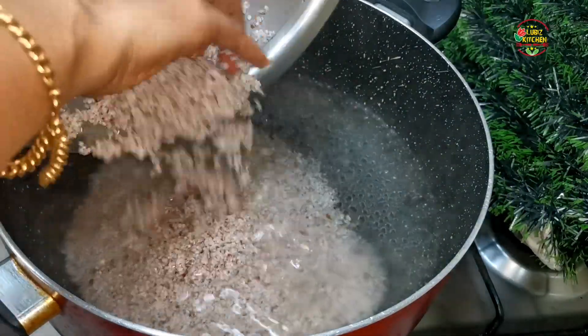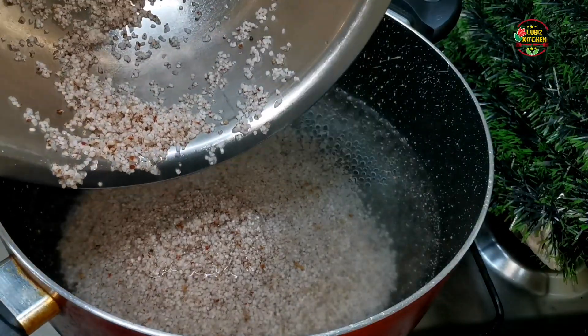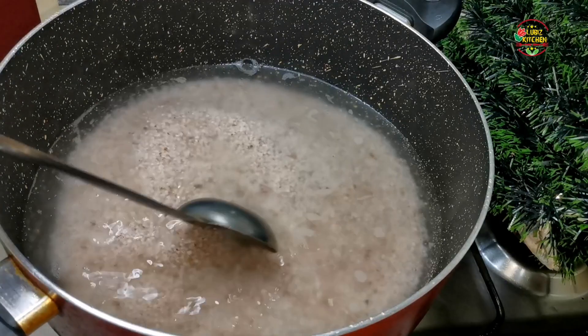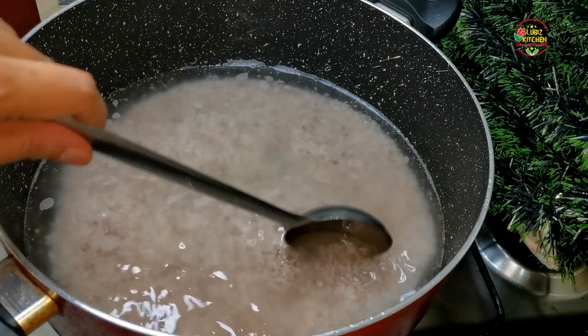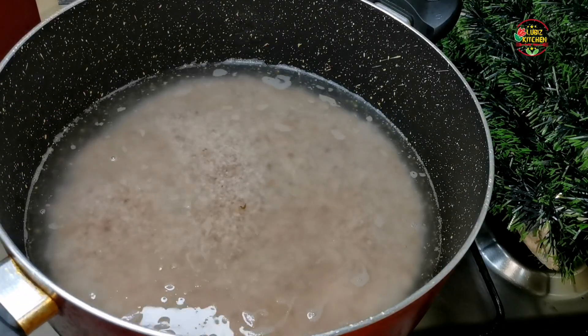I like to put a bowl. I will put it with a cup of ingredients. If you fold a cup, you will grind it. They will grind it.